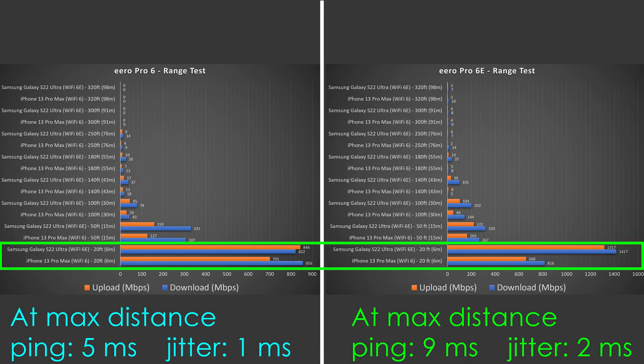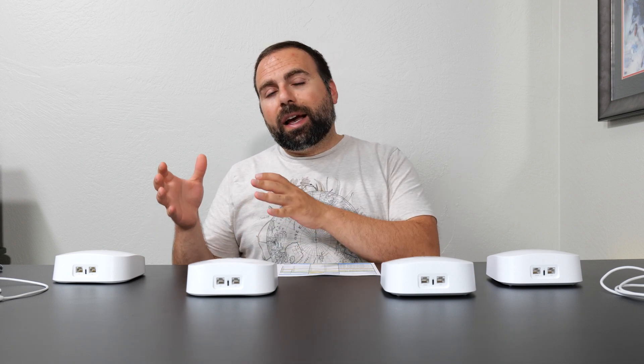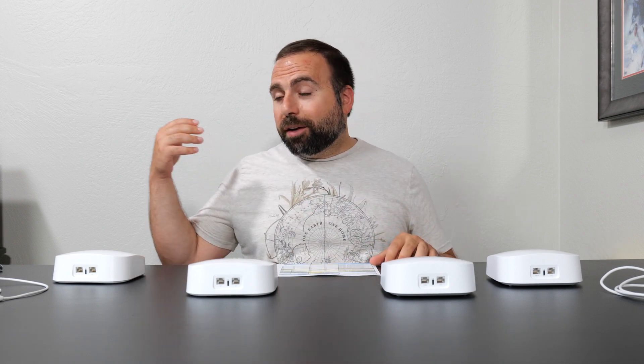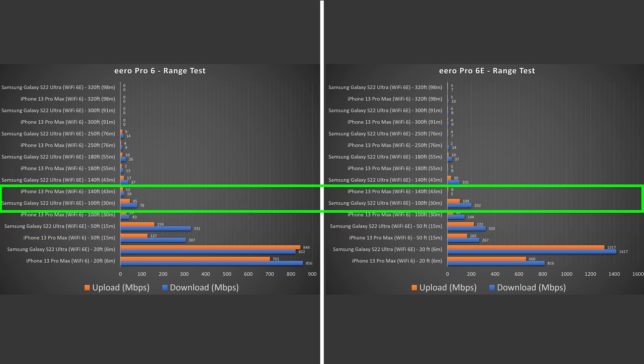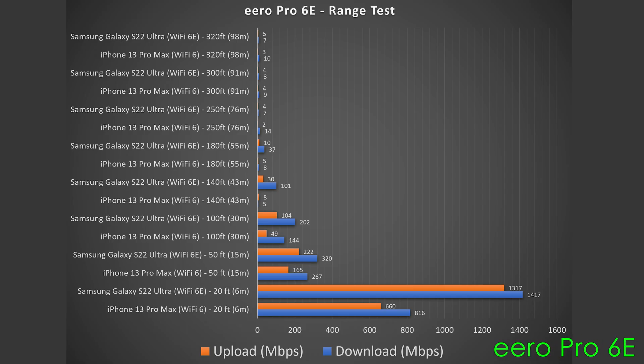Range test time — range will vary based on location, floors, thick walls, and nearby routers. At 20 feet away, WiFi 6E blew it away with the Pro 6E. At 50 feet away, the Pro 6E speeds are very similar to the Pro 6 speeds — the WiFi 6E advantage disappears because the 6 GHz band has short range, so at 50 feet the device falls back to the 5 GHz band, which is just WiFi 6. Moving further out, the Pro 6 reaches up to 250 feet while the Pro 6E reaches up to 320 feet. So the Pro 6E generally did better, though in some spots the Pro 6 edged ahead.